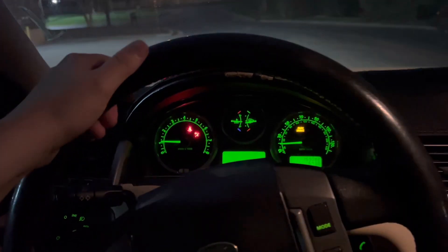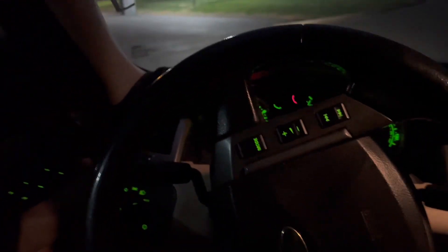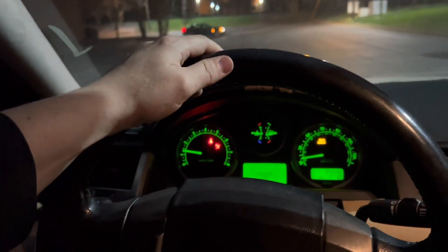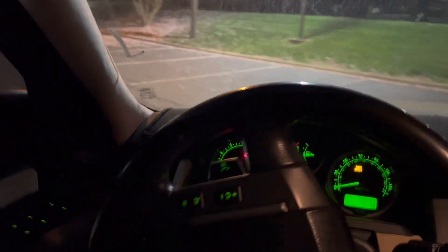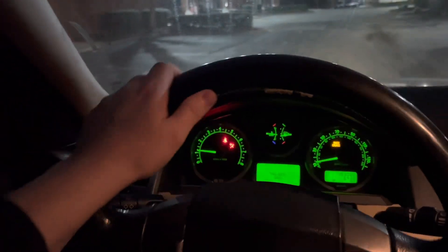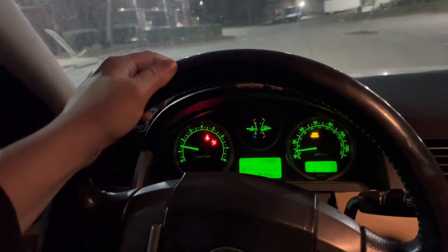I've heard some good things about K-Seal and seen videos where it worked. I might just try two bottles if this doesn't help, because I really don't have my hopes up too much. But I got a good feeling about this because part of the reason is this Range Rover is not overheating while it's just idling — so that's already a good sign. It overheats as you're driving it.